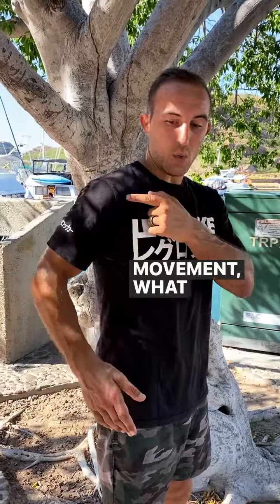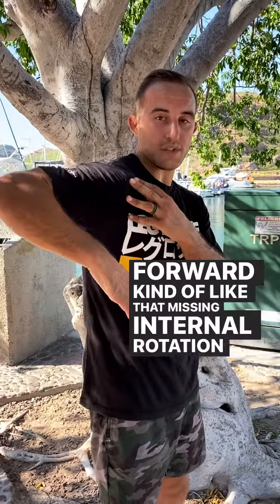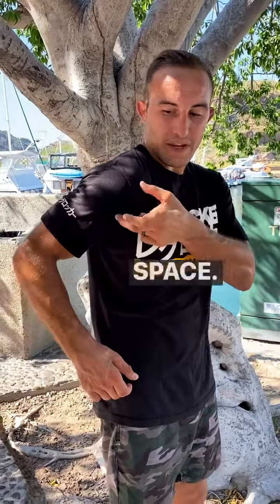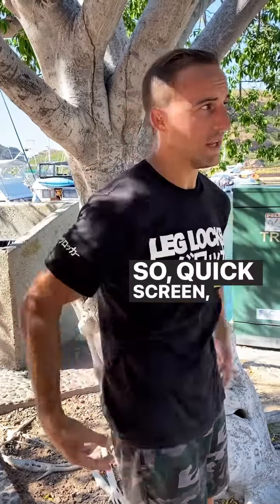If we're lacking this extension movement, what we see in the shoulder is it dumps forward — kind of like that missing internal rotation we covered previously. As the arm comes back, we dump forward in order to buy space, and we start to get anterior shoulder issues. We see it quite a bit.